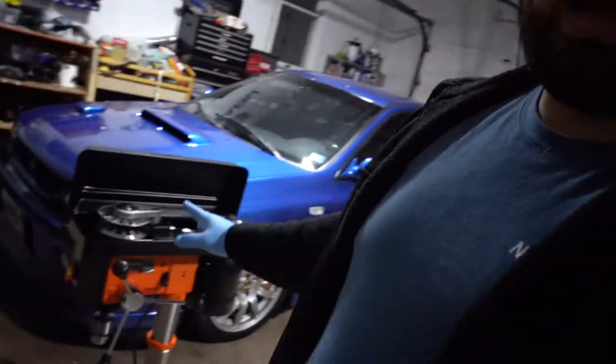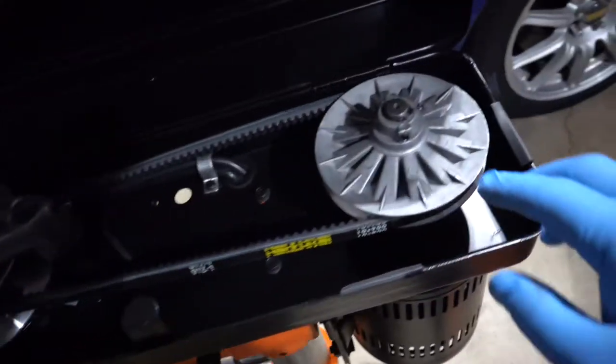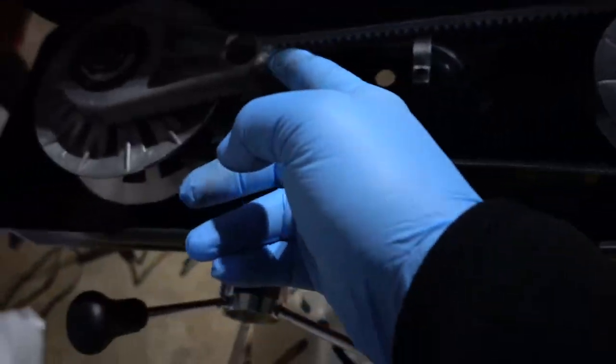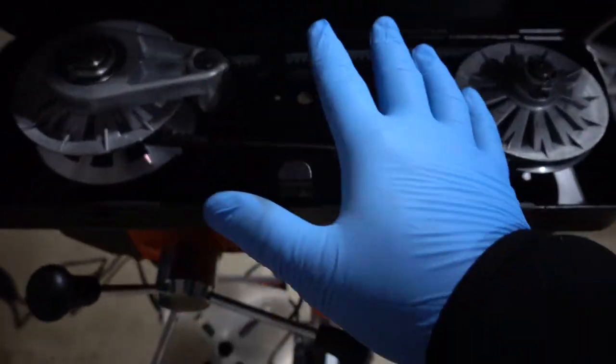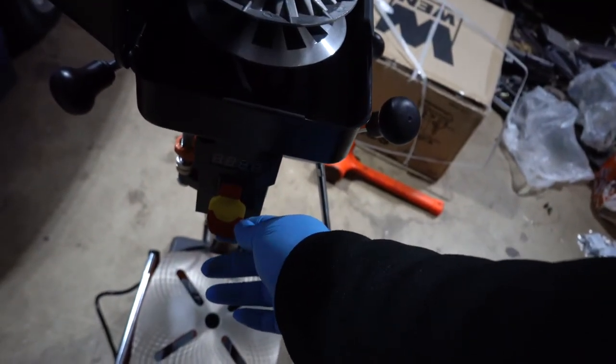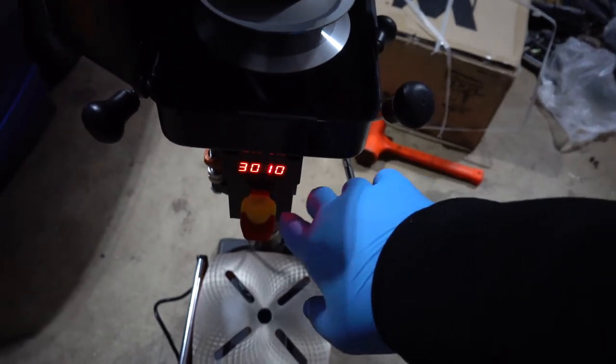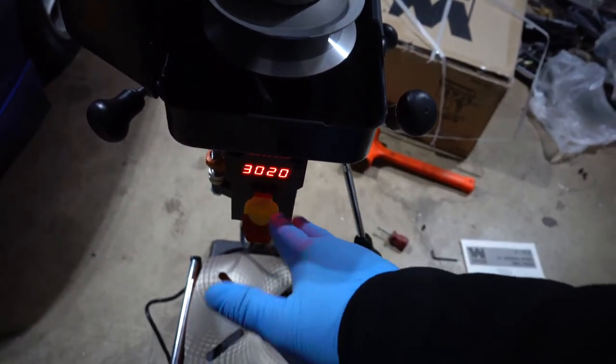I got this thing completely assembled. I spent about 40 minutes adjusting it because when I first turned it on it would only spin to about 2,600 RPMs, and it's supposed to go up to 3,200. I loosened the two nuts here and the one here, kept adjusting, and I think I found the sweet spot — now it goes up to about 3,010 to 3,020 RPMs.